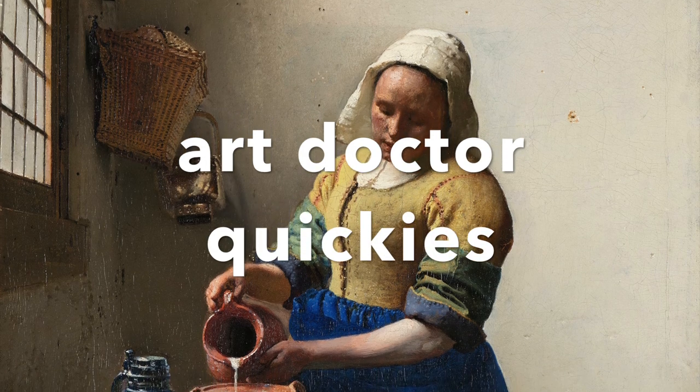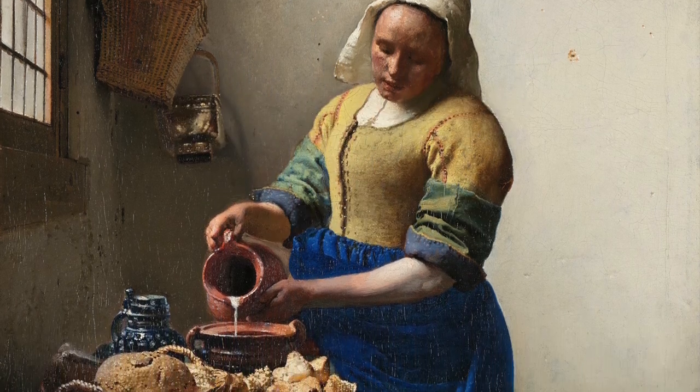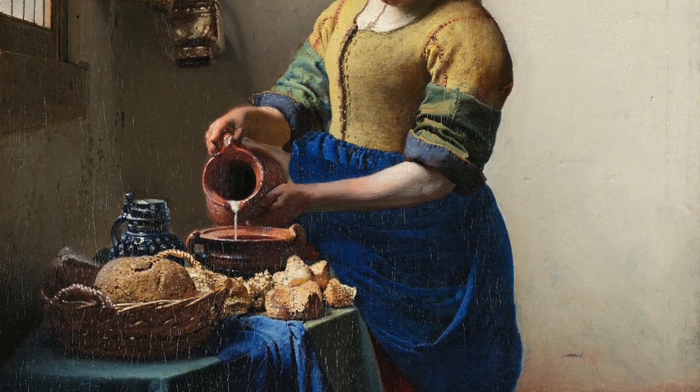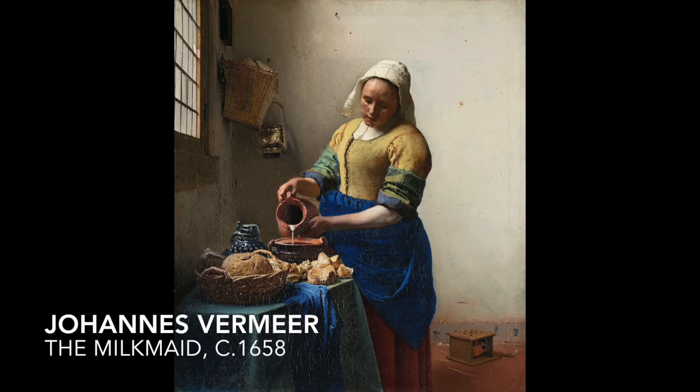Hello everyone and welcome back to Art Doctor Quickies, where we take an in-depth yet brief look at one work of art. And today it's Johannes Vermeer's Milkmaid from 1658.